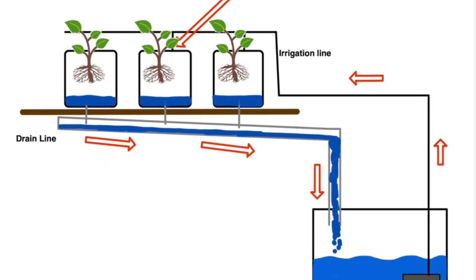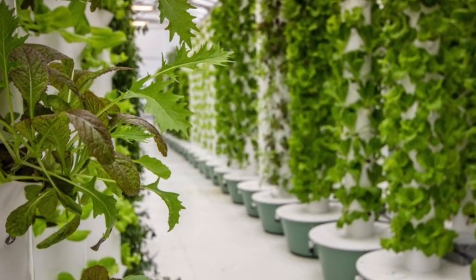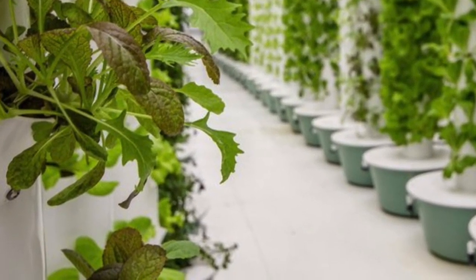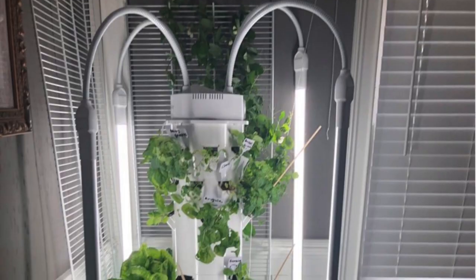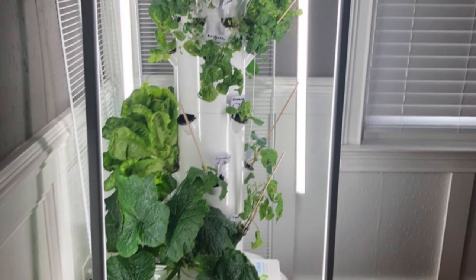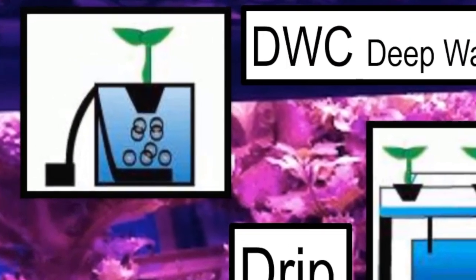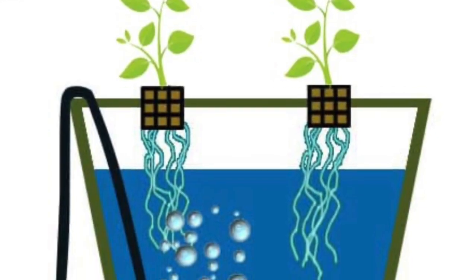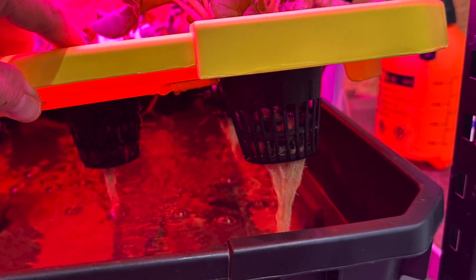In a drip system of hydroponics, the water-based nutrient solution is delivered to the root system of plants using drip irrigation. Drip systems are ideal for vertical hydroponic farming since the nutrient solution can be placed at the top and gravity sends it down to the rest of the plants. DWC, or deep water culture, is based on a grow tank where you have the nutrient solution and an air pump to provide air to the roots.